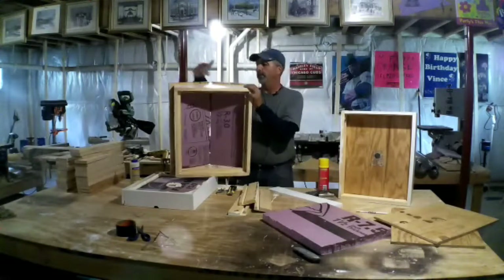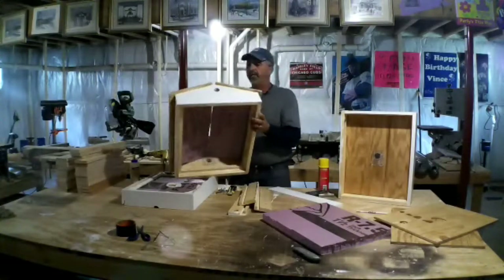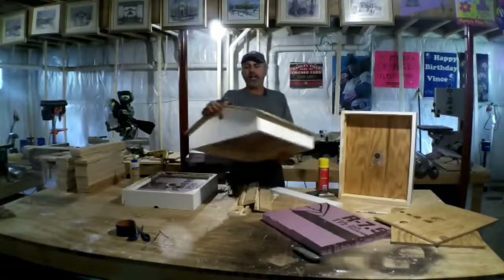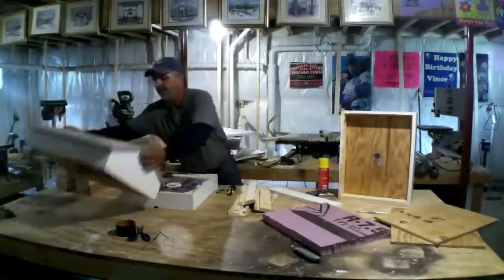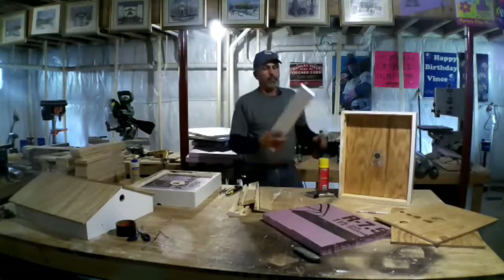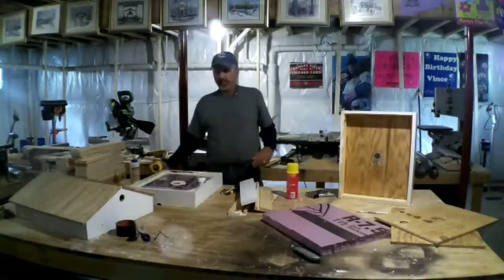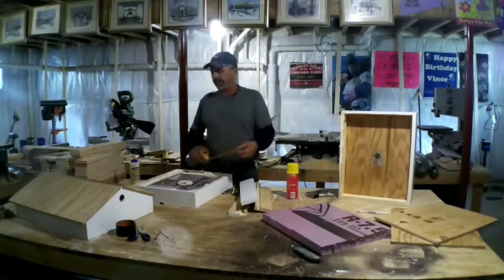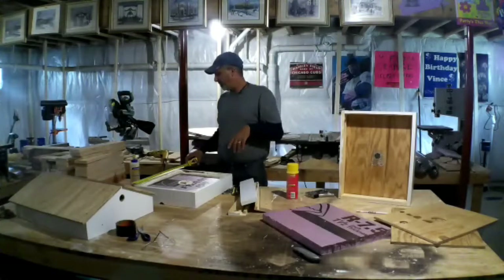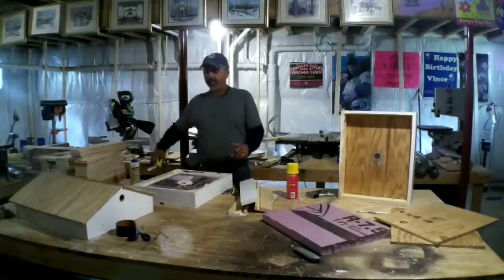You do need vent holes — you need some way for that air to get out of there. On my hives, I put an inch and a half, or inch and a quarter hole on either side, so there's plenty of ventilation. My covers, I build them out of one-by-four. The exact dimensions are pretty much the same as your hive — the outside of this is like 19 and seven-eighths by 16 and three-eighths.